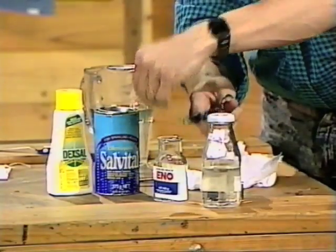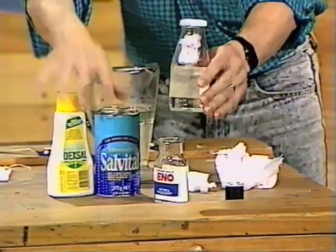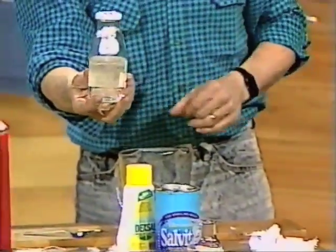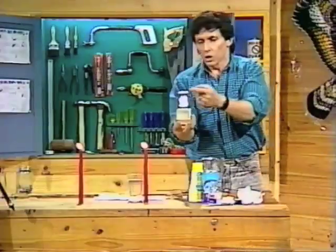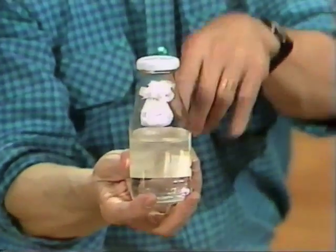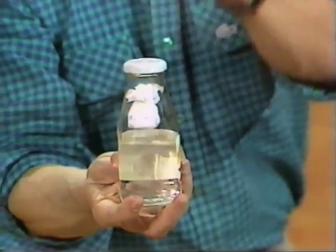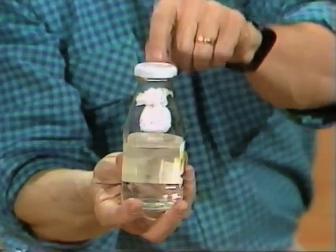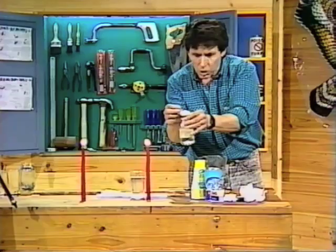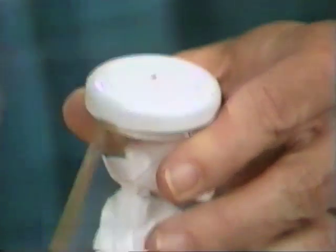Cut away the surplus cotton thread and you have a fire extinguisher ready to go. Nothing will happen until we turn it upside down. When we do that, the water will soak through the paper tissue, the health salts and the water will interact with each other, they'll form carbon dioxide — bubbles of carbon dioxide — and there'll be pressure built up. We'll be able to force some water and bubbles of carbon dioxide through the tiny little hole that I've placed in the top of the lid with a nail, by just hammering a small nail through it before we started.